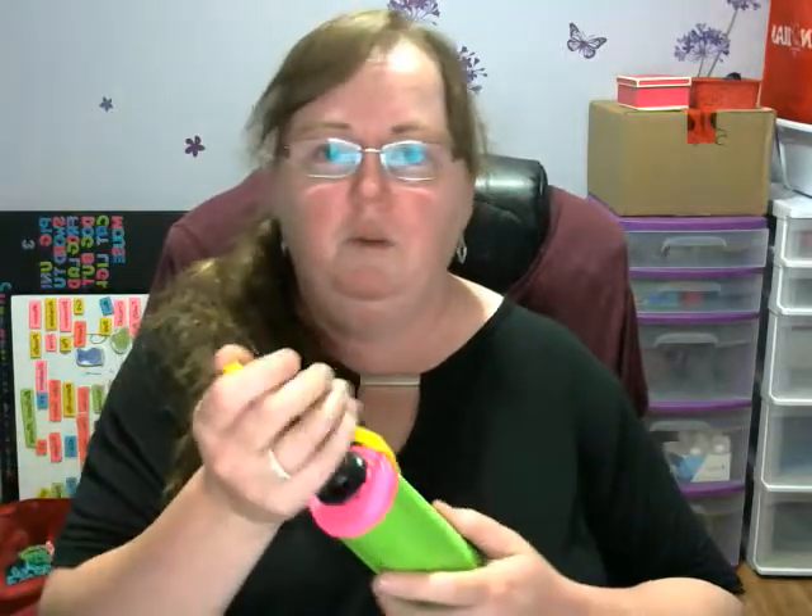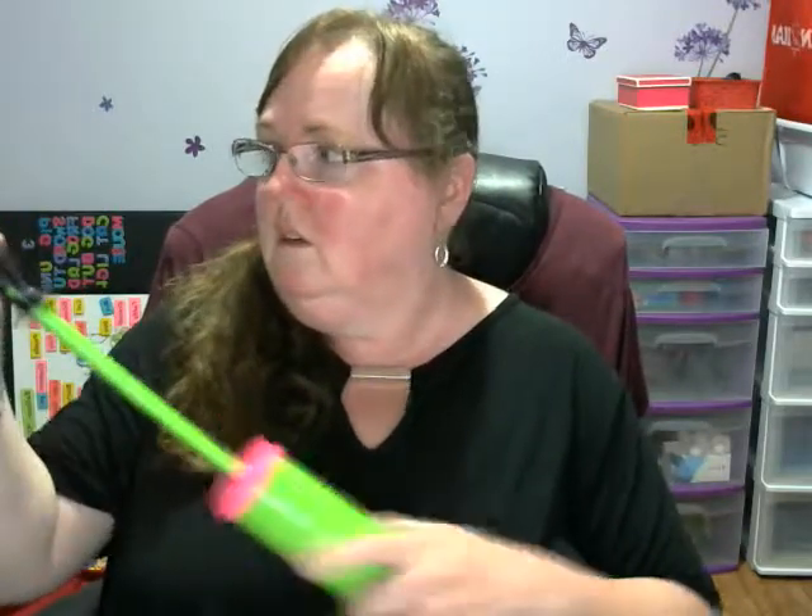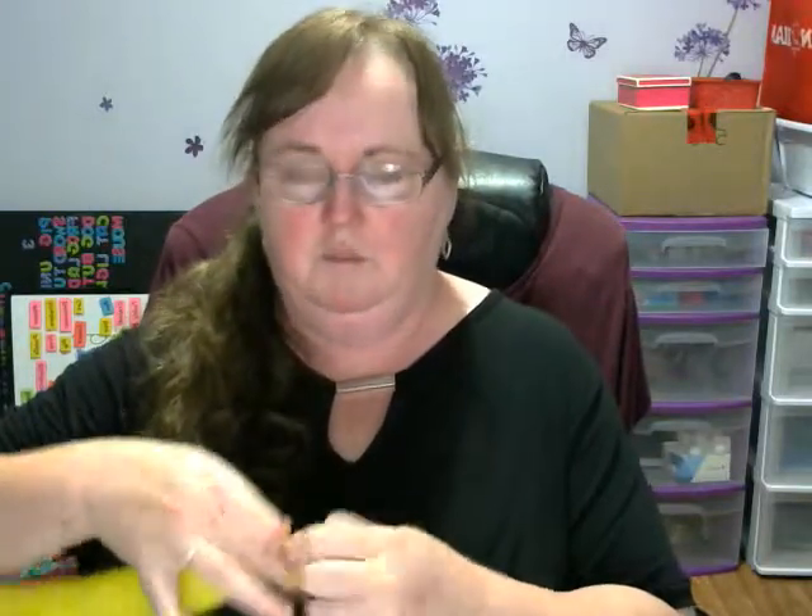You want to blow this up maybe like halfway — about four pumps is more than enough. Tie it off.